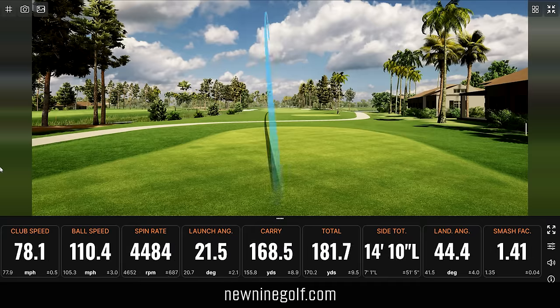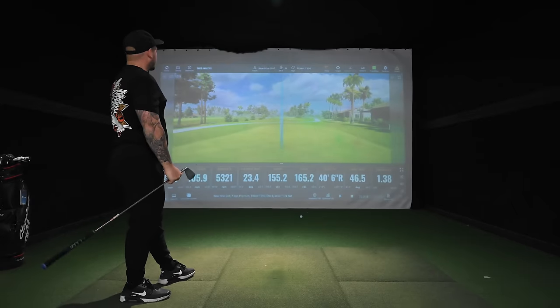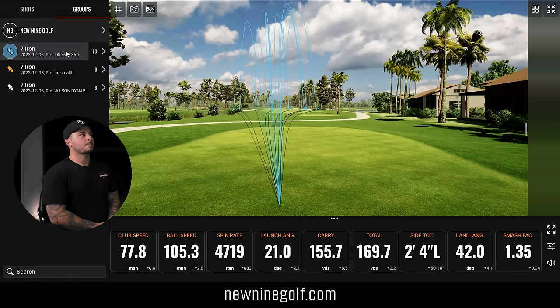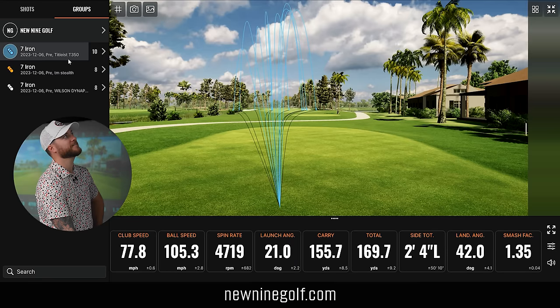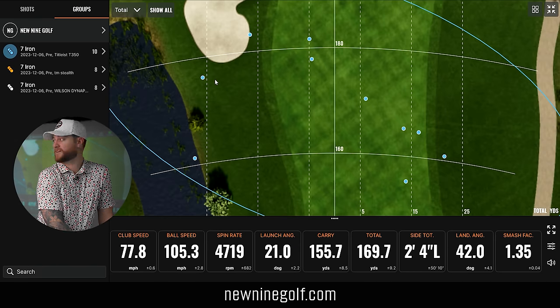That might've been your fastest ball speed yet — 181, buddy. A little heely, a little higher for sure. I don't hate that. Looking at your dispersion, that was probably one of your tightest sessions out of the three. Just looking at the tracers, Wilson was a little out there, TaylorMade had a couple, but we're definitely getting it in with the Titleist. My good ones felt a lot better for sure — the feedback on the face, I felt a lot more comfortable swinging it. You have one, two, three, four, five, six — so 60% in the fairway. That's two more than the last one, and we haven't even deleted anything yet.